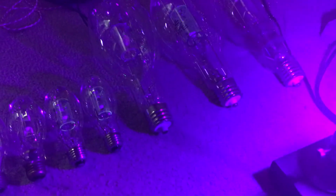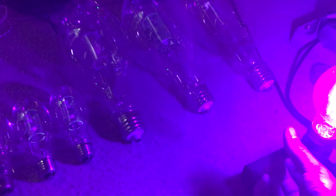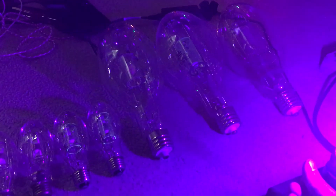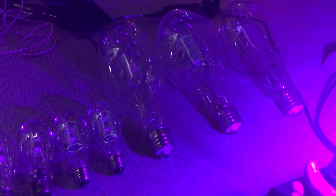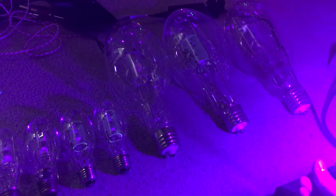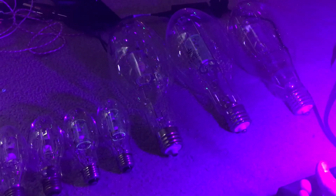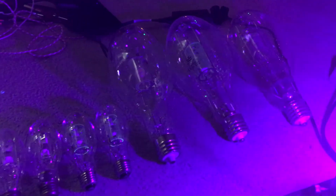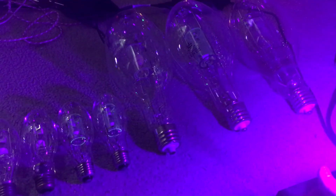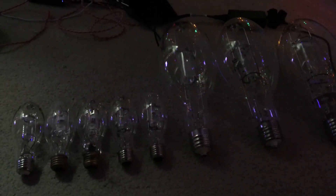I hope this video finds you helpful. If you have any questions, please let me know in the comments below and I'll try to respond to as many people as I can. Please comment, rate, and subscribe, and ask any questions in the comments below. I really hope you enjoyed this explanation video about how to tell if protected metal halide lamps are UV shielded. Thank you all for watching.